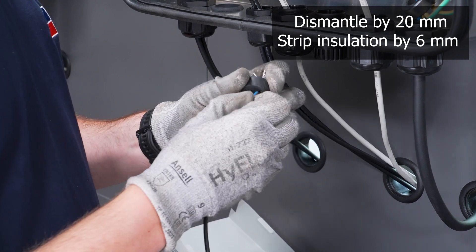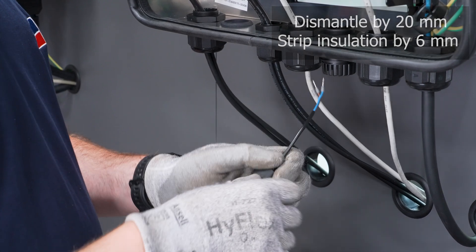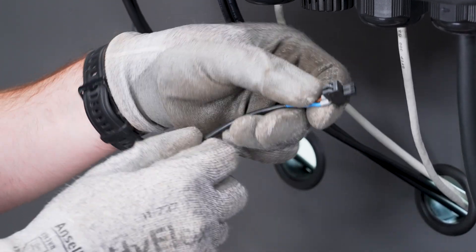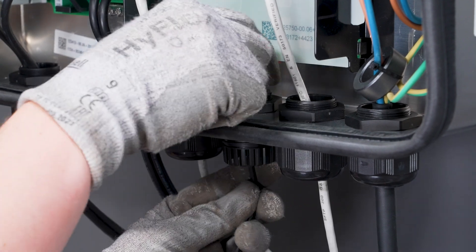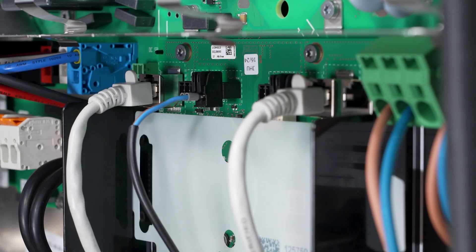Prepare the cable as necessary for the terminal. Next, plug the conductors into the two-pole connector included in the scope of delivery, and then plug these into the two SPS socket.